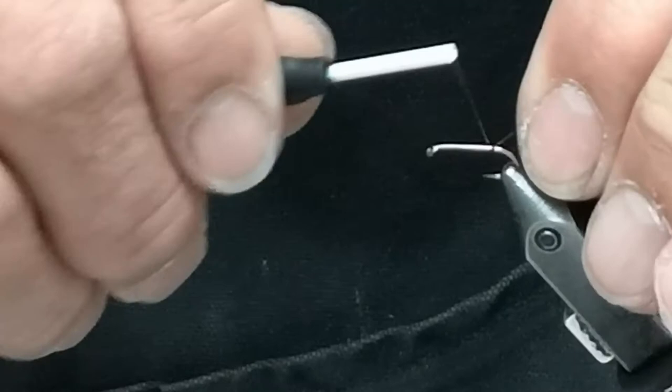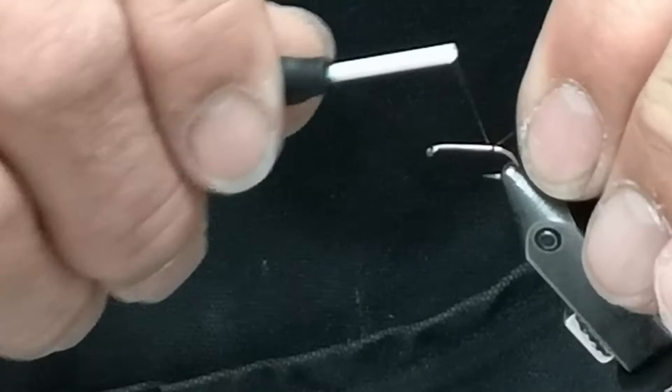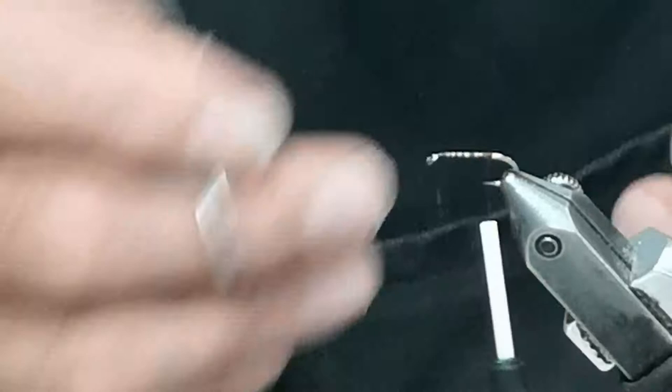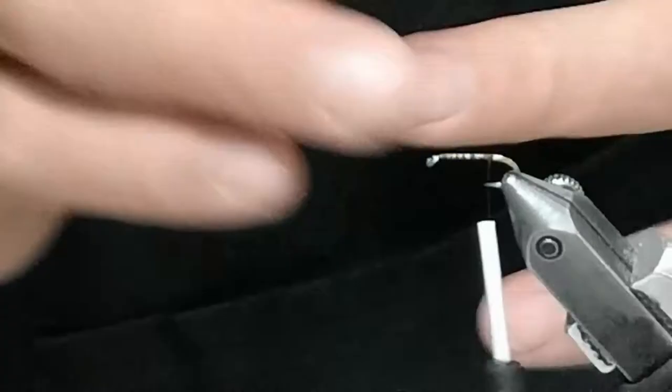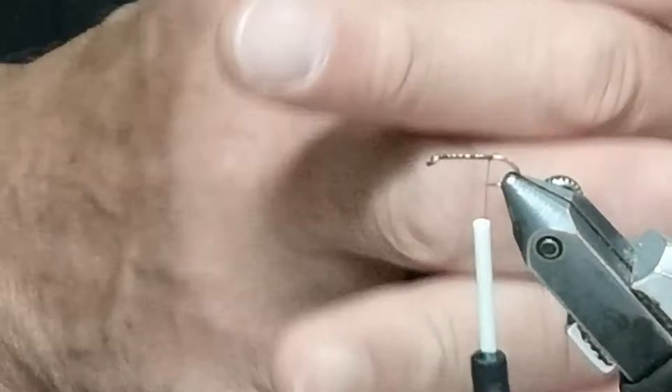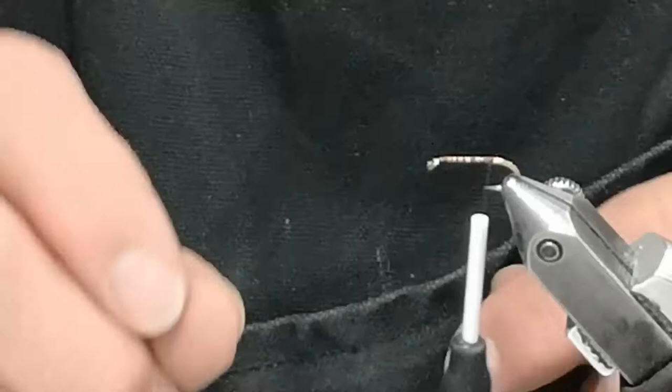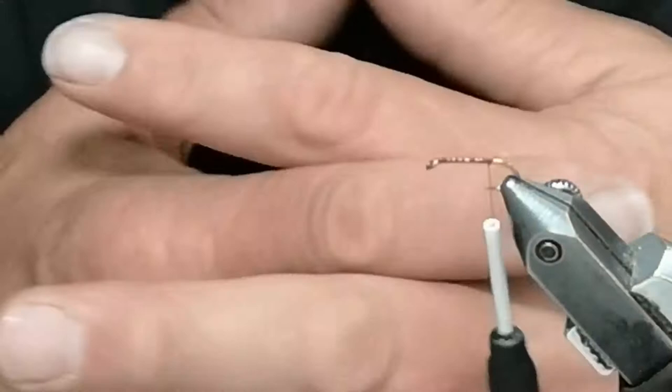That's pretty special when you're trying to hook fish that are hard to catch. A lot of these fish are just mouthing it, tasting your fly and letting it go. When they're right in the bite and there's a million caddises, they're taking flies crazy. But when they're a little bit finicky, they're tasting your fly and letting it go. You can't have a dull hook and expect to catch very many of these fish.